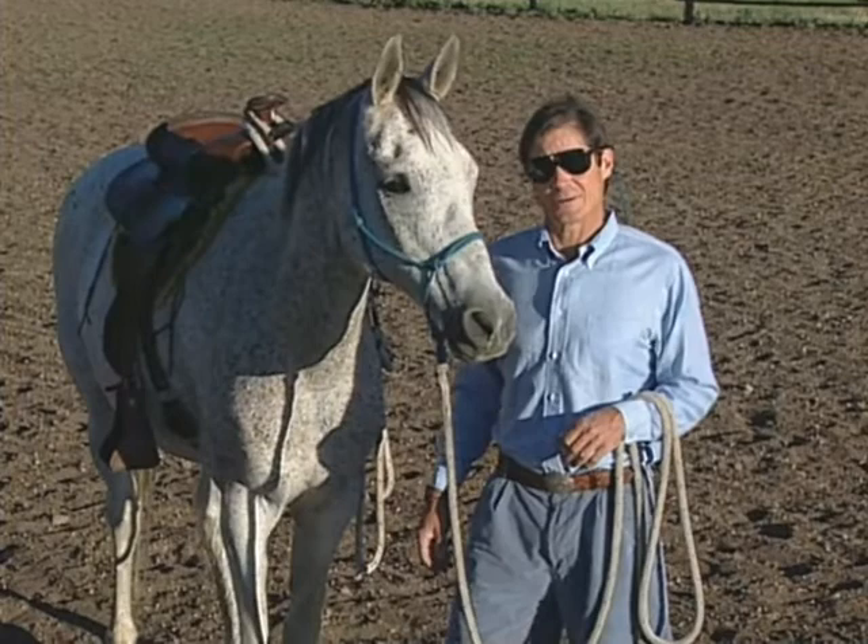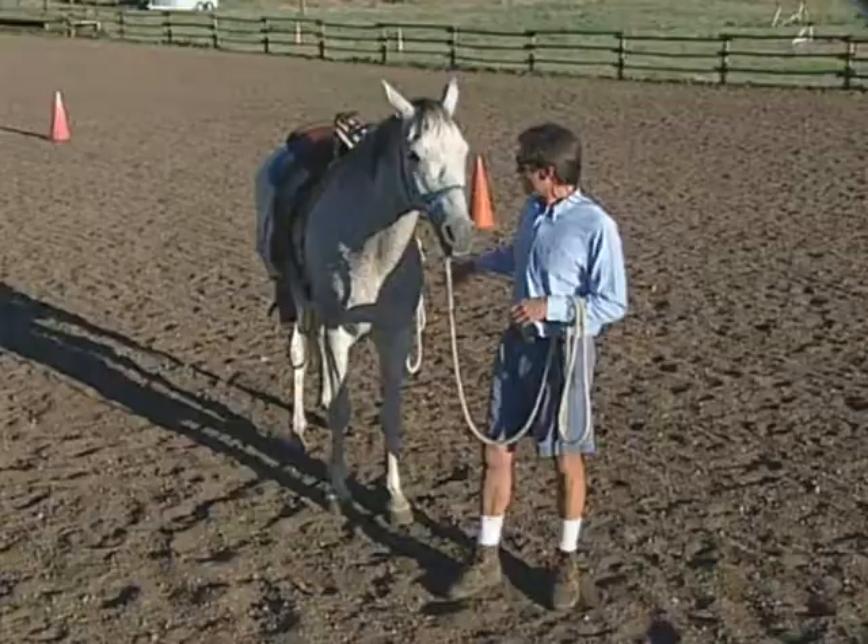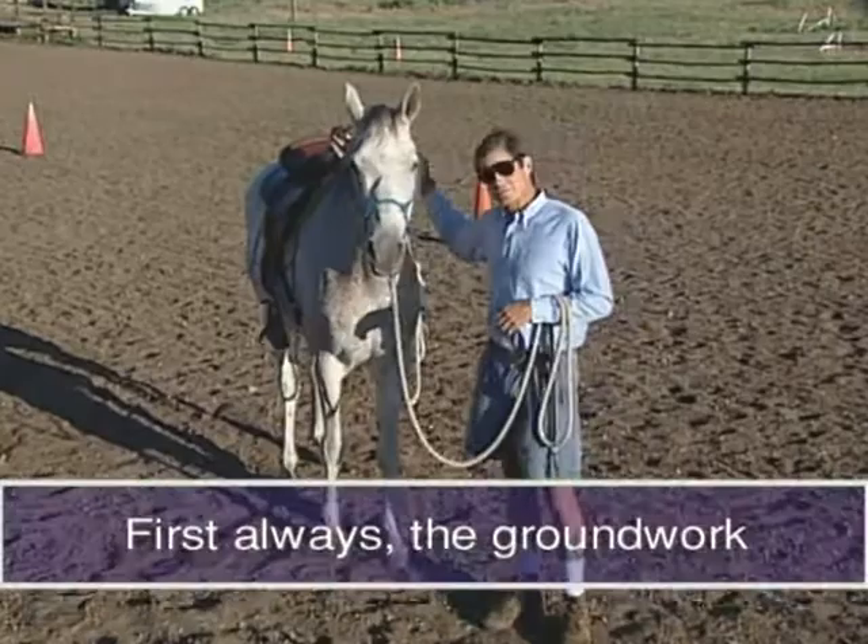What your legs and your hands and your body weight — everything's doing to communicate to the horse. But with every horse, I always start out with the first six steps of my program before I get in the saddle. This is not to be confused with the foundation video which deals with this topic very much in depth.